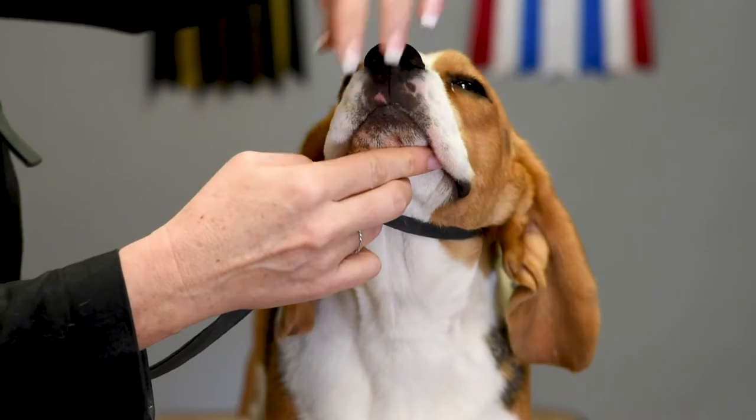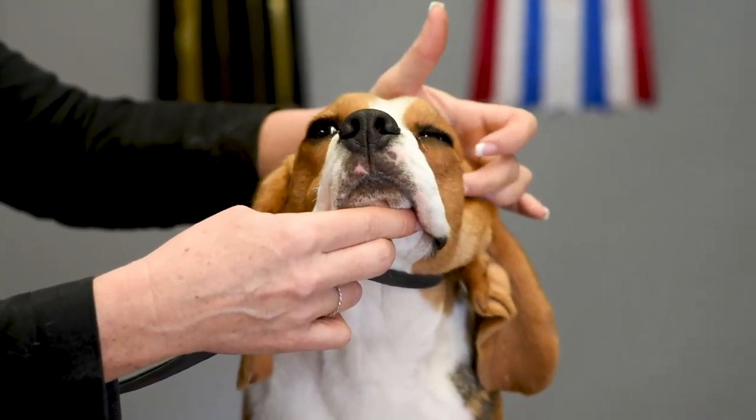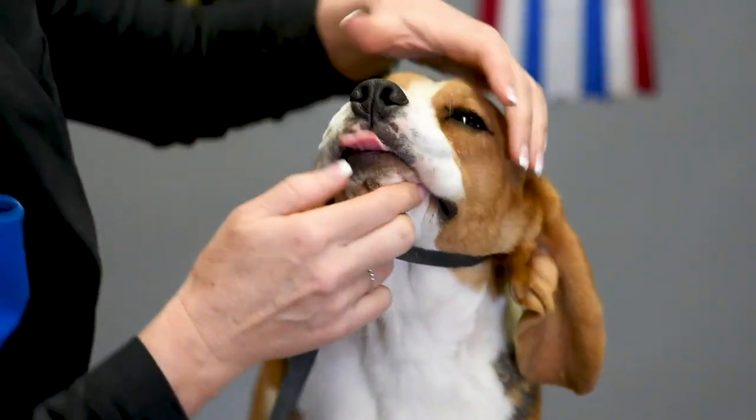Now one of the biggest mistakes people make is the judge says please show me the bite and people go like this — so all the judge can really see is the back of your head.